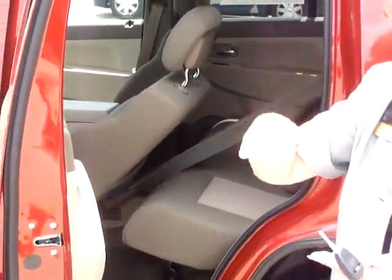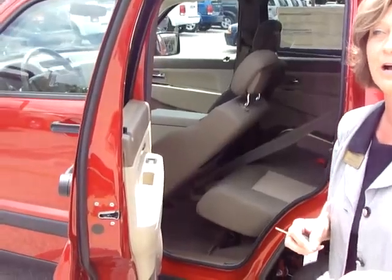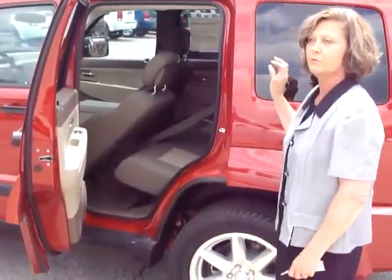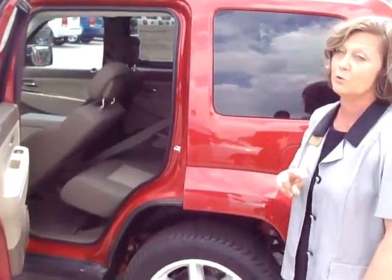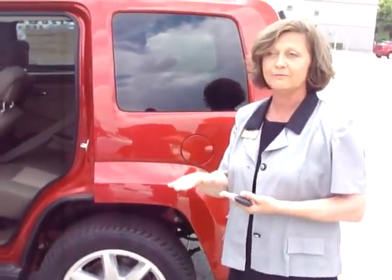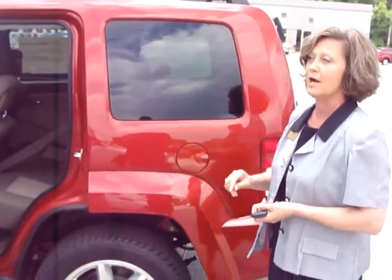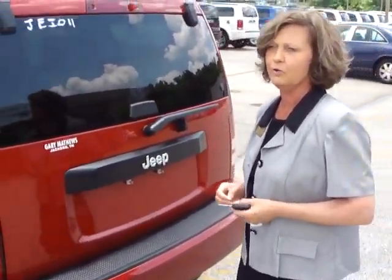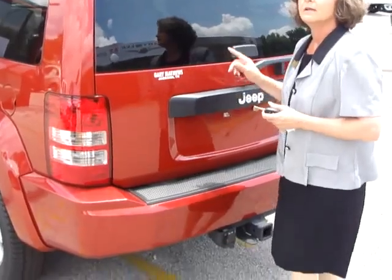You have a 60-40 split folding rear seat that includes a 12-degree recline feature. One feature you won't find on the Ford Escape is that the front passenger seat folds flat, so if you need a working surface for a laptop, it's at your fingertips. Also, the reversible rear cargo tray provides two choices: a flat carpeted floor or a waterproof tray.